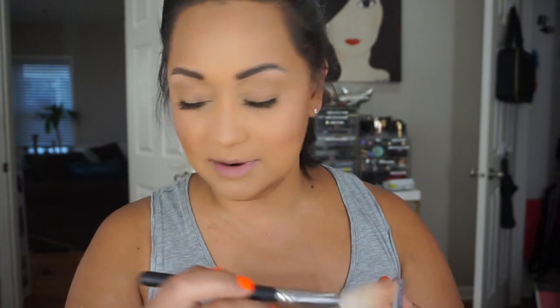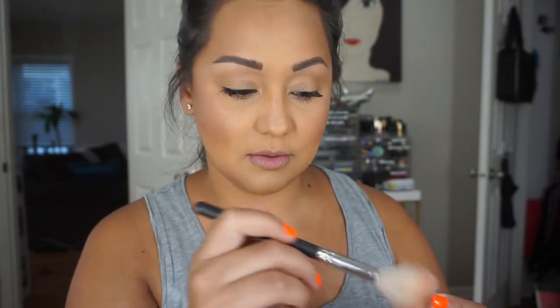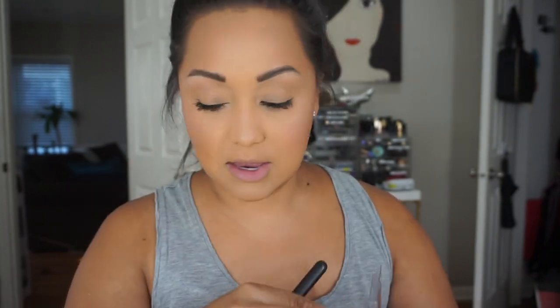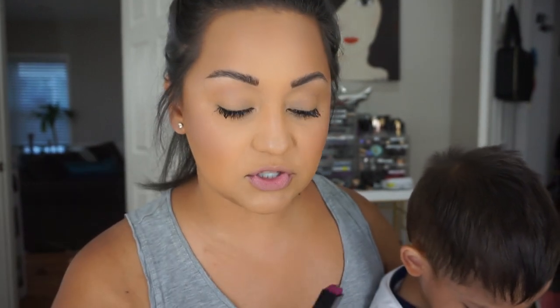So Marco, when I'm filming or when I'm getting ready, likes to sit on my lap now. I apologize because he's a mess right now — I made him a smoothie. Say hello! For my lips, I'm going to be using this YSL Lipstick in shade 04. It's a berry, purple-y shade.